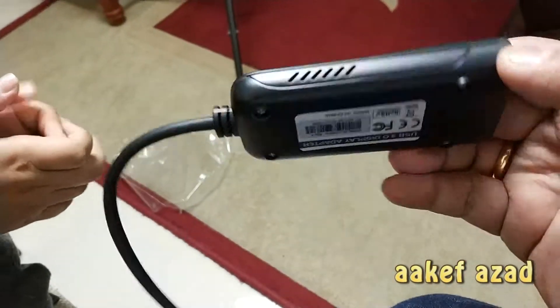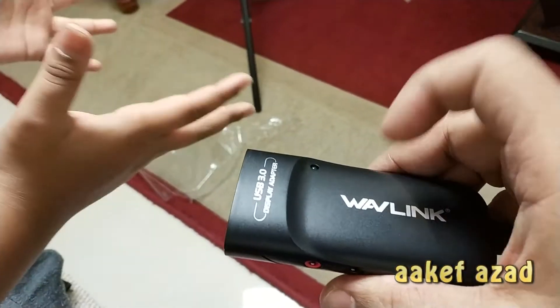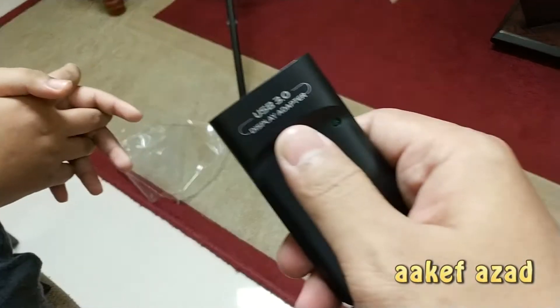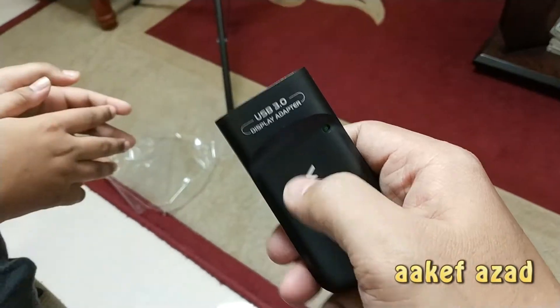Scientists say that the universe was formed from a Big Bang. Then maybe the Bang started from China — but China wasn't there, man.